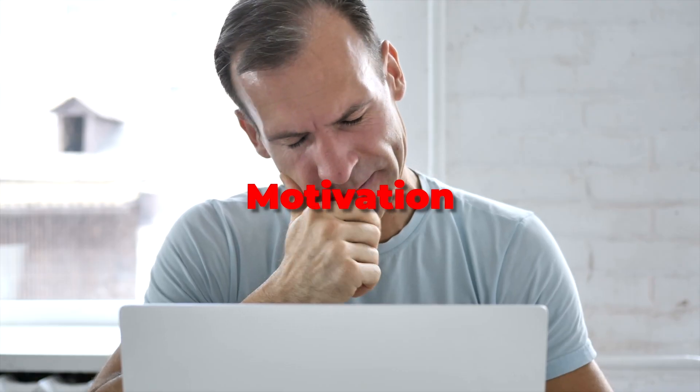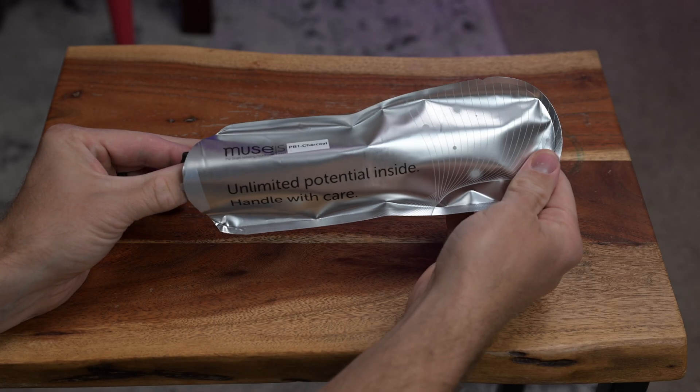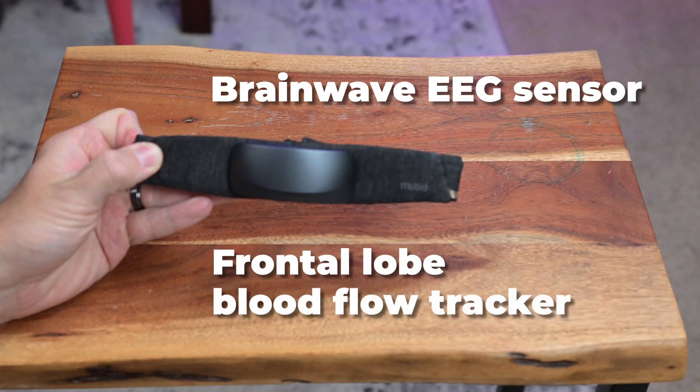Hey there. If you struggle with motivation, your energy levels, or your focus, you're going to want to take a look at this. I've got the brand new Muse S Athena here — they just sent it to me in the mail. It's both a brainwave EEG sensor device as well as a frontal lobe blood flow tracker.